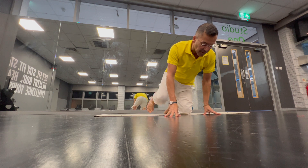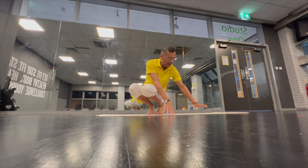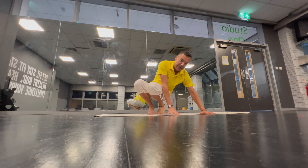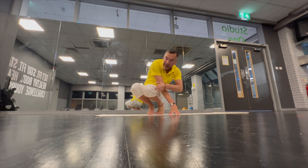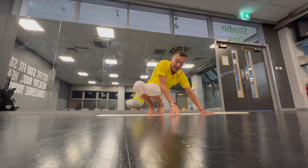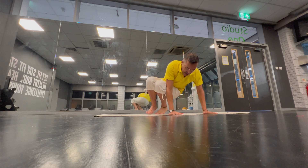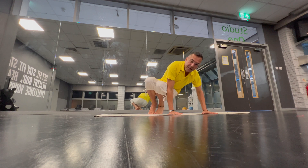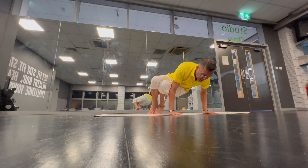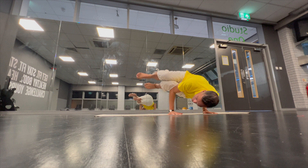For side crow, what we need to do is bring the palms parallel on the floor. We need to bring the legs on the outside of the upper arm. So I place the palms down. I have tried to bring the knees close together. Now bring my body weight forward and up. Now I'm in side crow.